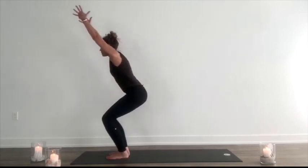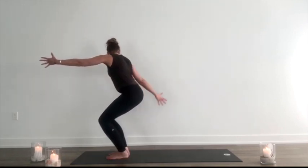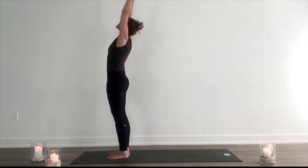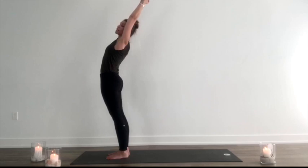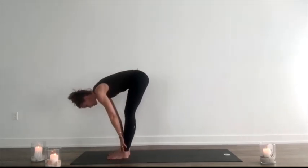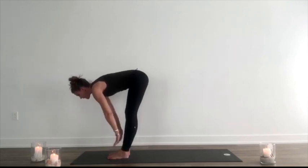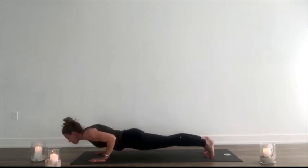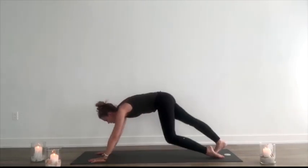Inhale, lift the arm back up. Exhale, twist to your right. Inhale, lift up, wing the leg, squeeze the glutes, press the chest forward in order to create the flexion in the spine. Exhale, fold forward. Inhale, lift halfway. Exhale, hands to the mat. Step or hop back, lower down — all in the one exhale. Inhale, drop the hips down, lift up. Exhale, back to downward dog.